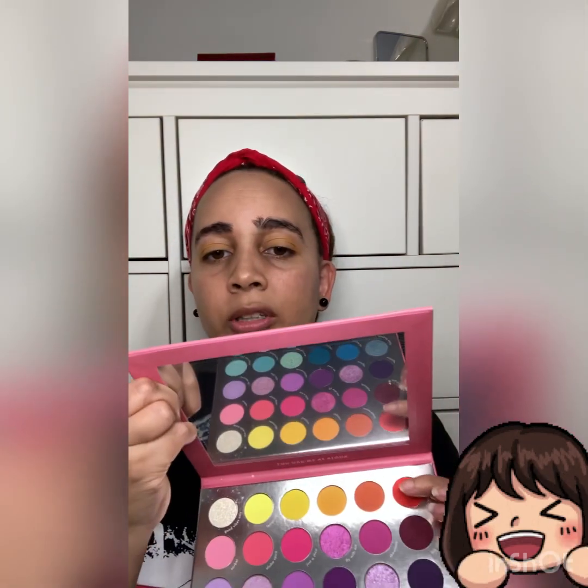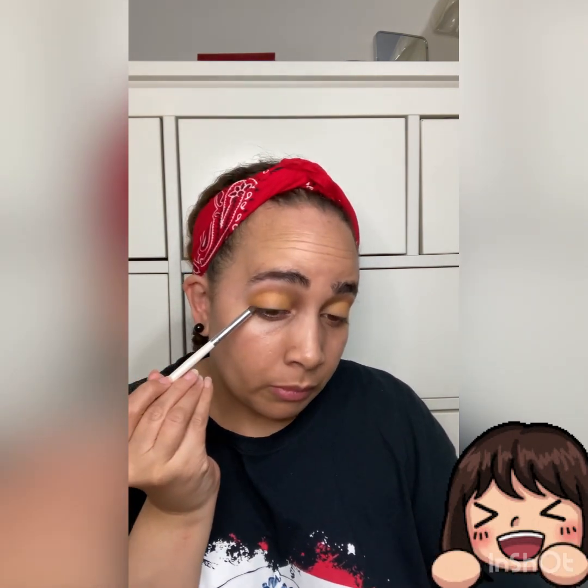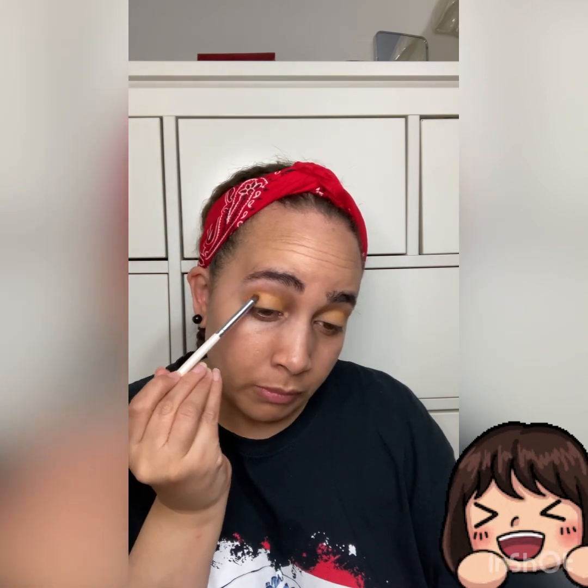Then we're going to go into 'Sunset Beach,' this orangey-plum color. We're going to go in with our crease brush and start out small because I don't quite know how much it's going to change the color. So I'm just going to lightly bring that into the eye.